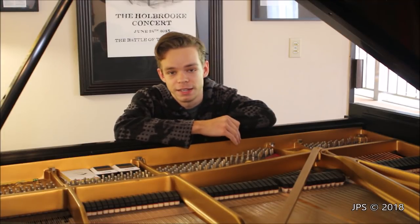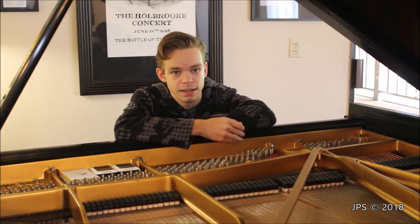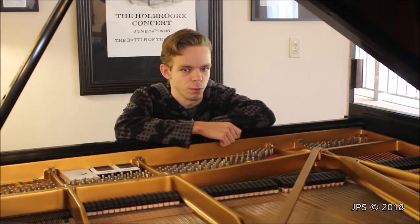Today I want to talk about the 12 things that you must always check for when buying a used piano, and to some extent a new piano as well. So let's get started with number one.